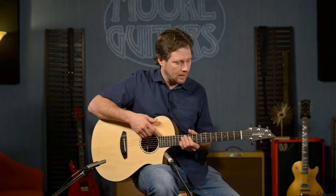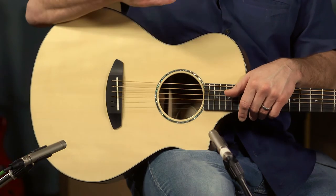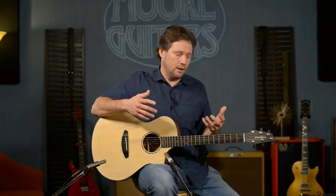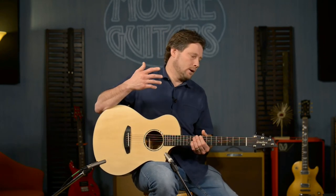The other important thing is the LR Baggs Element Active VTC — it's got a volume and a tone control. A lot of guitar manufacturers use this system because it's discreet, but most importantly it reproduces the sound of the guitar without making it sound too thin or too boomy. Obviously you'll dial in the tone for the room, but it really recreates the sound you're hearing when playing acoustically. You can put much more expensive versions in with little gain — there's a point where you're not getting much more out of it. This is a really good system that sounds great and is easy to control.